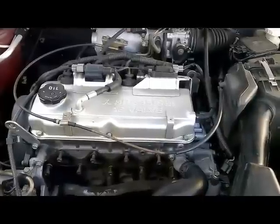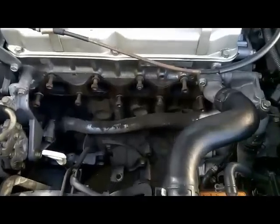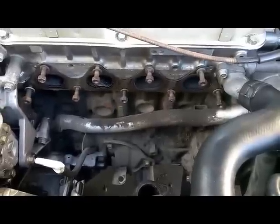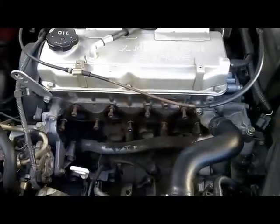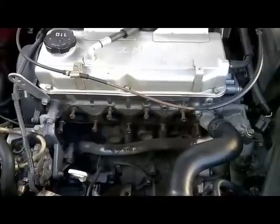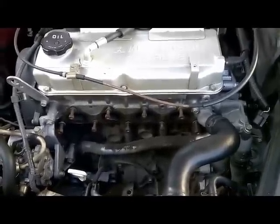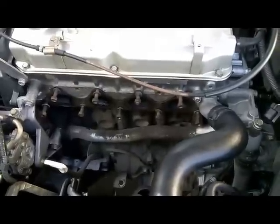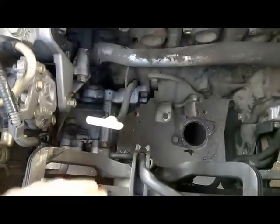This vehicle came in with two problems. One was the faulty catalytic converter — I have already removed the manifold with the catalytic converter and I'm just waiting for the part to arrive. The second problem the vehicle came with was the cooling fans kept running, even with the key on, engine off, and during engine operation.